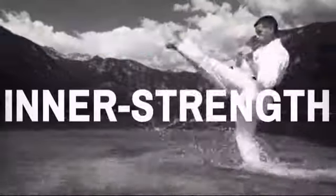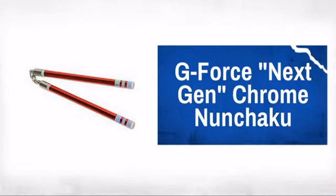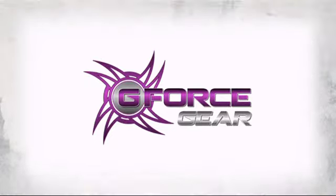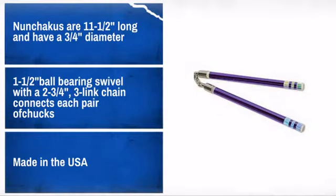Fight with one of the most iconic weapons of all time with this great competition nunchaku. Made by G-Force, a producer of top quality handmade martial arts competition weapons. Very fun to use and a great weapon for demonstrations and competitions. Difficult to master, but worth it.